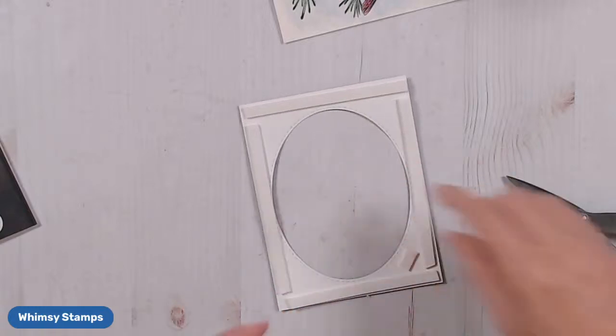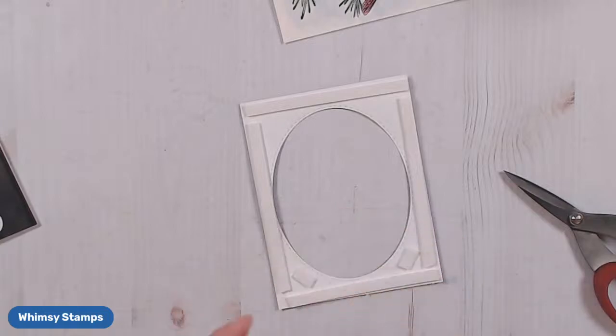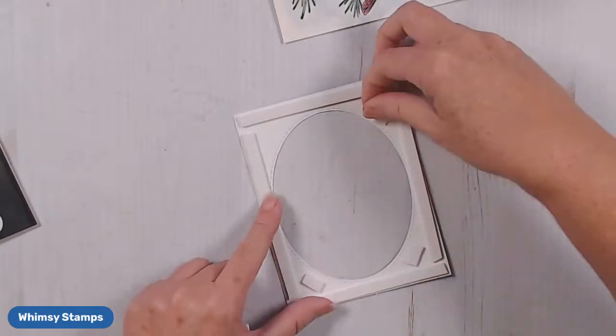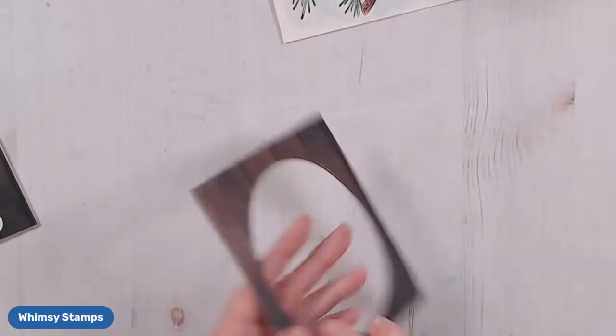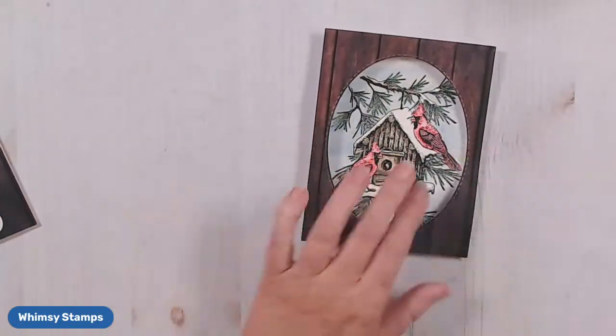I'm going to put just a little piece of foam in each of these corners so I don't get sagging — not a big piece, just a little bit right there in those corners. So now we've got our frame all ready, and this piece ready.